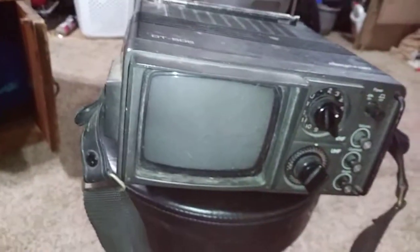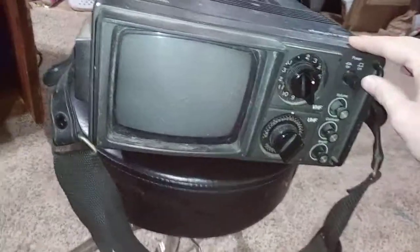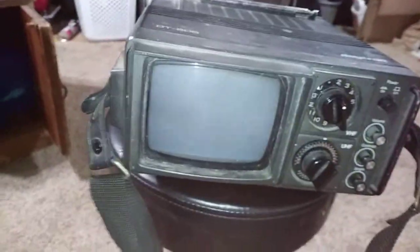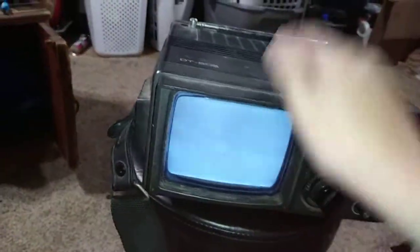Hey guys, today I'm reviewing the Daytron DT-505 — it must be an 80s model, but I can't tell. I have to turn it on. This one doesn't work because...